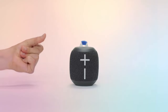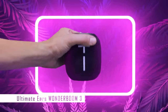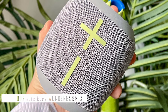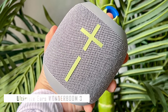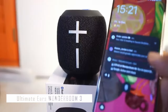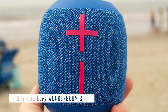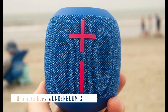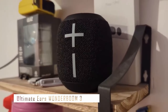Taking the number one spot on our list is the Ultimate Ears Wonderboom 3. This petite Bluetooth speaker may be small in size, but it packs a serious punch. It's known for its impressive sound quality, delivering a well-balanced audio experience with surprisingly strong bass. It's also waterproof and dustproof, making it perfect for outdoor adventures. A standout feature is its outdoor boost button, which adapts the sound for more efficient listening in open spaces. With up to 14 hours of battery life, this speaker will keep the party going all day. It features active drivers and passive radiators for full-range sound, and you can pair two units together for an immersive stereo effect. It charges via micro-USB rather than USB-C, which may be a slight inconvenience for some.